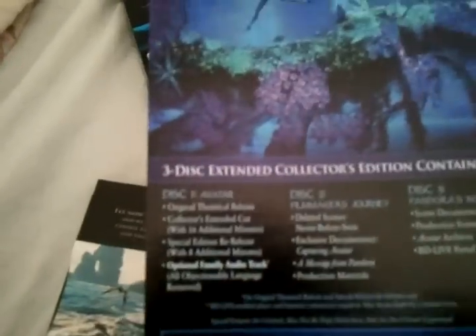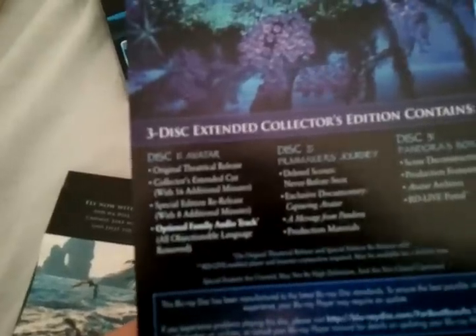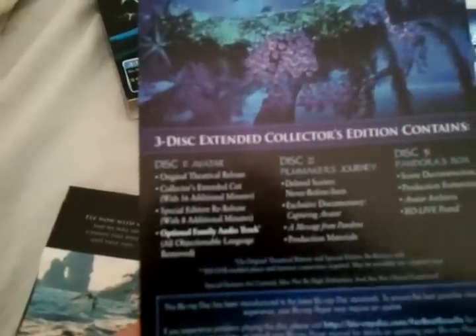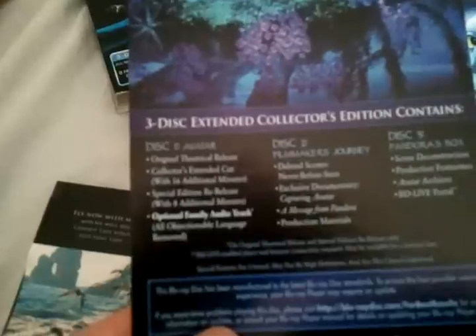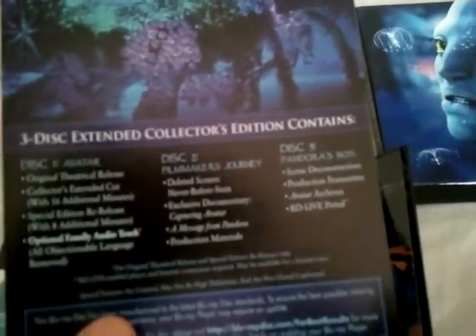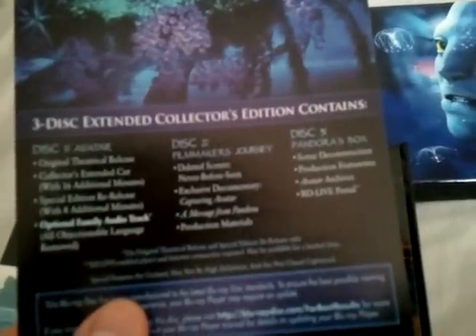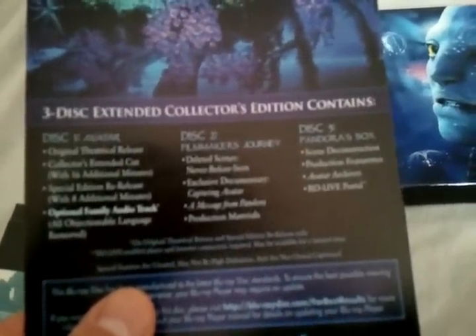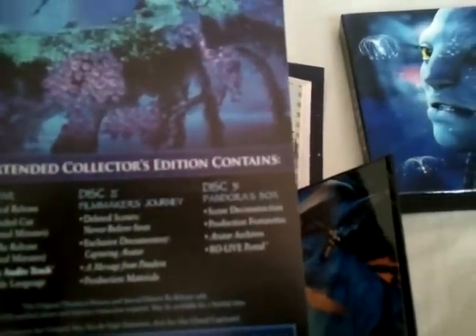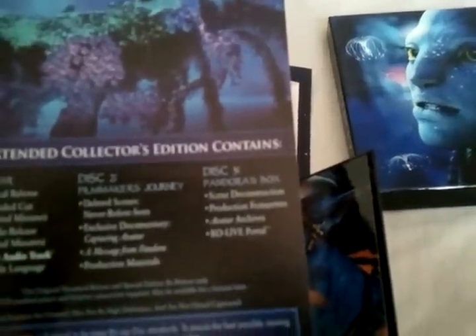This basically describes what each disc has to offer. Disc one includes the original theatrical cut, also the collector's extended cut with 16 additional minutes, also the special edition re-release with 8 additional minutes, plus an optional family audio track. Disc two is the filmmaker's journey disc, including deleted scenes, an exclusive documentary called Capturing Avatar, a message from Pandora, and production materials. Disc three is called Pandora's Box, which features scene deconstruction, production featurettes, Avatar archives, plus a BD Live portal.